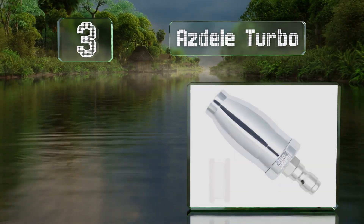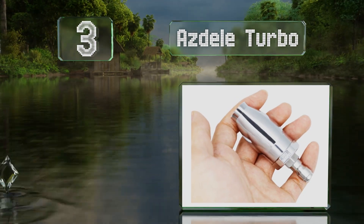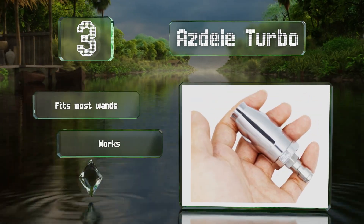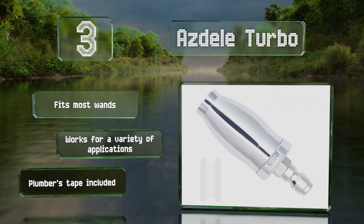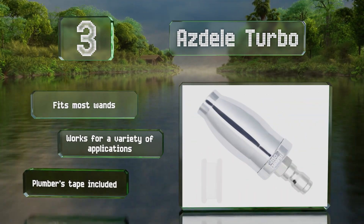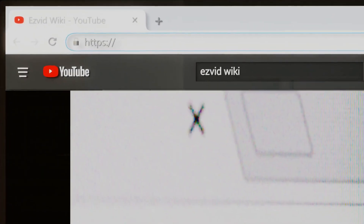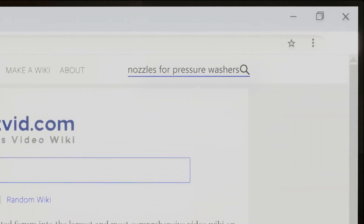Nearing the top of our list at number three, if you're looking for something capable of blasting away rust and paint, the Azdele Turbo features an orifice that rotates at 2800 revolutions per minute. It's made of stainless steel with a ceramic core and can handle temperatures of up to 212 degrees Fahrenheit. It fits most wands and works for a variety of applications. It comes with plumber's tape.